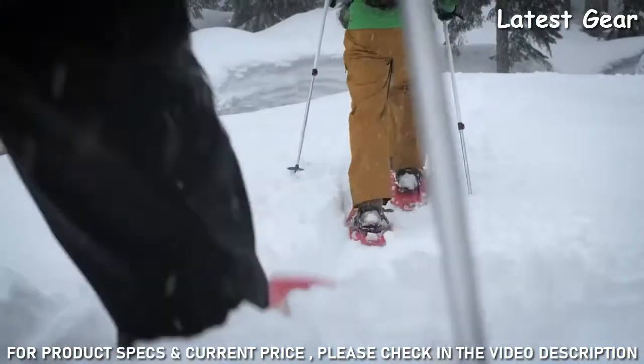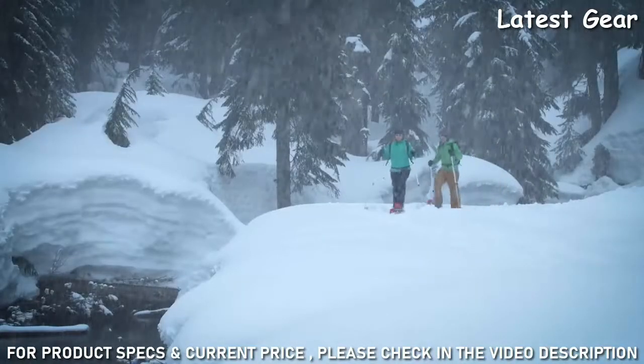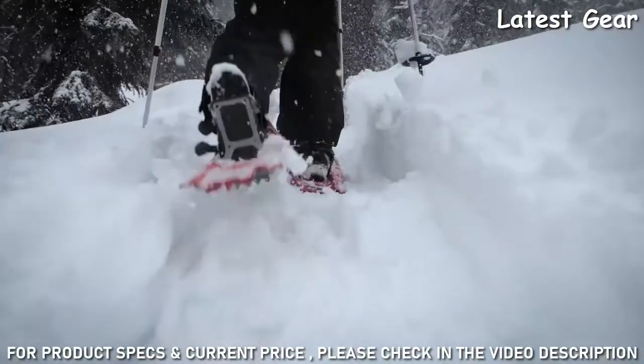With it, you're ready to explore your local trails, behind the cabin, or deeper into the snow-covered wilderness. Our best-selling EVO Trail snowshoes boast MSR's unrivaled traction for superior grip and confidence.